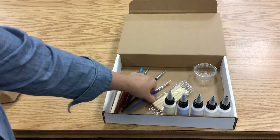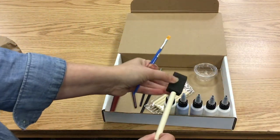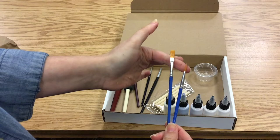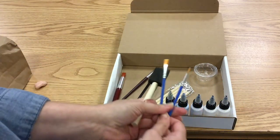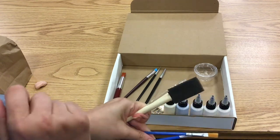You are going to get three different paint brushes — a regular sponge brush here with a wooden handle, and then two regular brushes. This is your detail brush and this is your basic brush. If you watch makeup tutorials, that's basically your detail brush, your crease brush, and your overall brush.